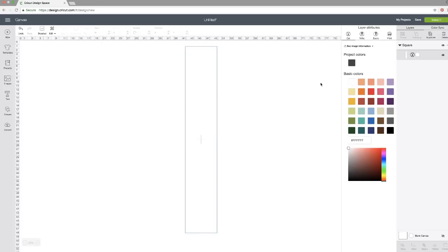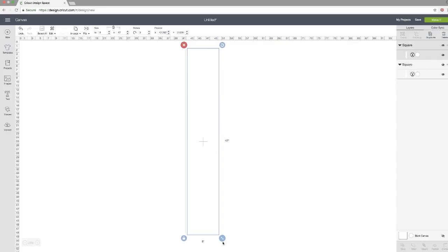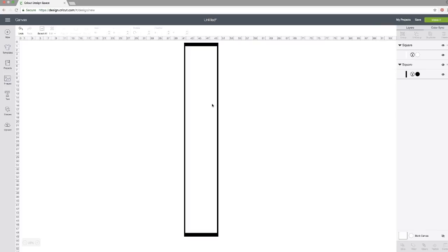For filming purposes, I'm going to add another square behind this one. I'll duplicate it, stretch it a little bit, move it to the back, and turn it black. This is just so you can see the white piece I'm actually working with. You don't need this at home — it's just a reference for viewers.